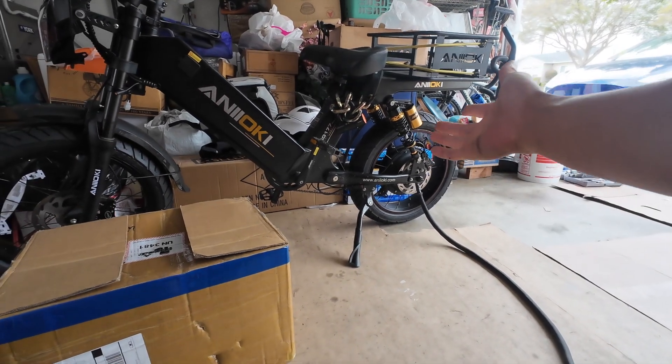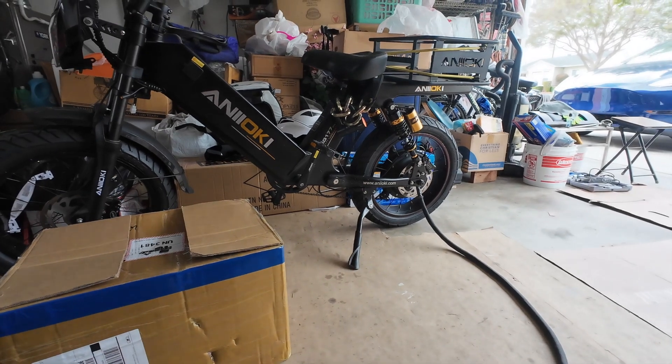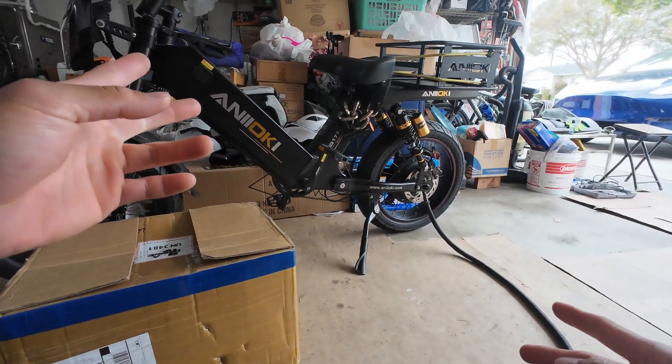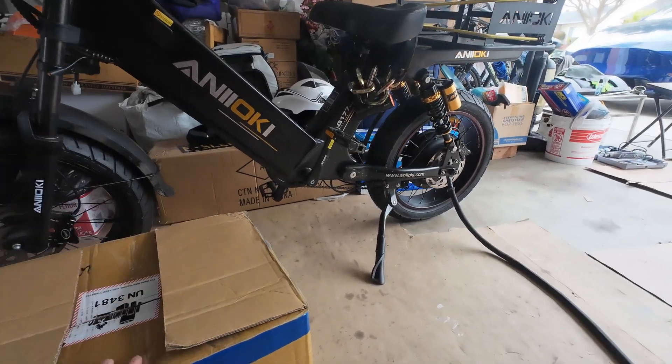Alright guys, now that we have our motor installed, I'm hoping today we can install our batteries. I have two of them — a 30 amp hour and a 50 amp hour battery in this box right here, so we're gonna pull it out and see what we're working with.